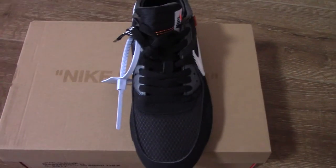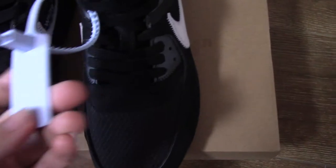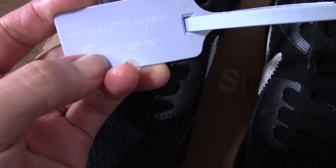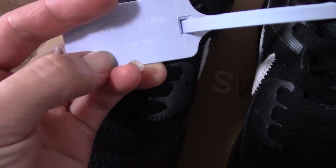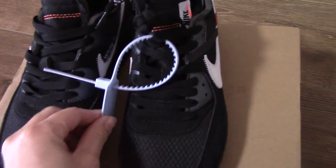For this one, it comes with the blue zip tie. You can check the zip tie — you can see it says Off-White Nike 2017 on the zip tie. So this is the blue one.